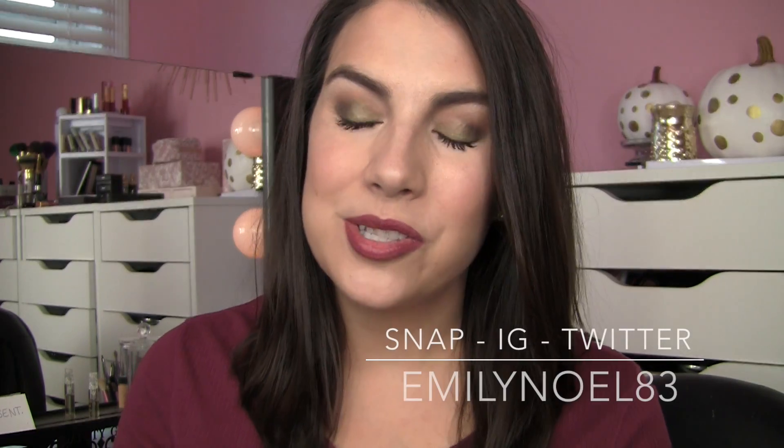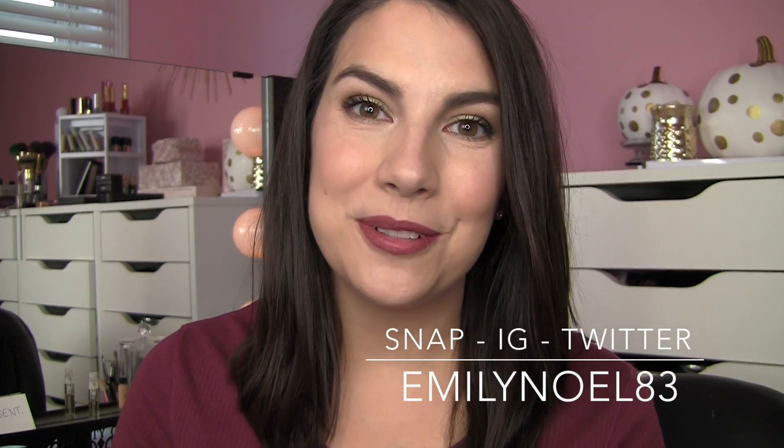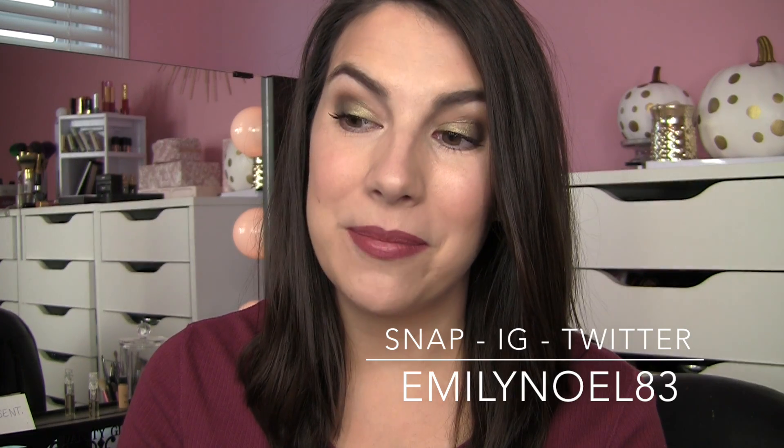Hey everybody, welcome. Thank you so much for tuning in. I'm glad you're here for this video. This is going to be something I'm pretty excited about. I did this whole makeup look for just under $25 and I also used only six products to do the full face. The idea started because I wanted to do a video showing the e.l.f. acne fighting foundation in action, but I thought, how can I give them more to see? So I challenged myself to do a full look under a certain price — it started at $30 and then I got it down to $25.